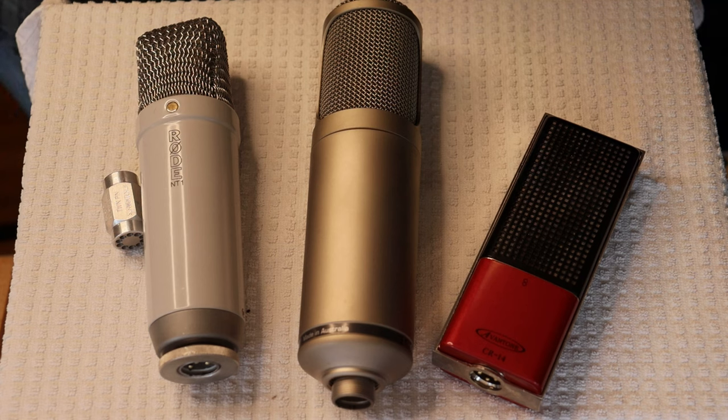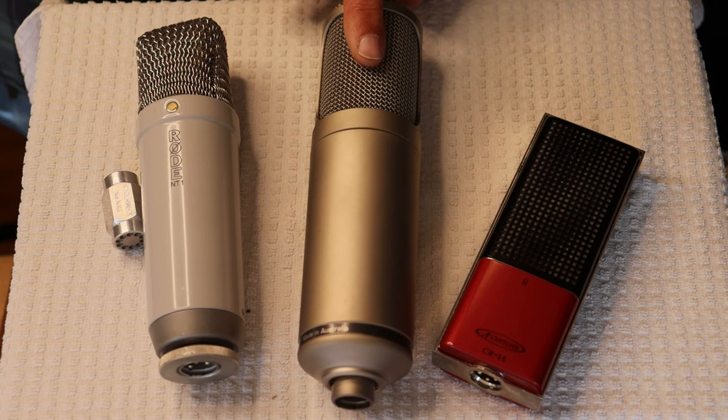Probably the most famous valve mic ever made was the Neumann U47, first introduced in 1949. Even if you haven't heard of the U47, you've almost certainly heard famous performances recorded using it, including those by Frank Sinatra, the Beatles, and many more. I wish we had a U47 to show you, but for now we'll make do with a Rode K2 valve condenser.